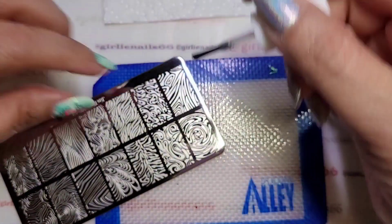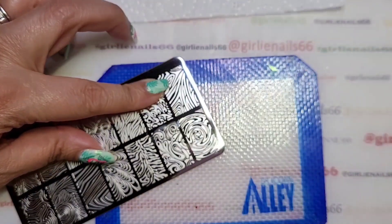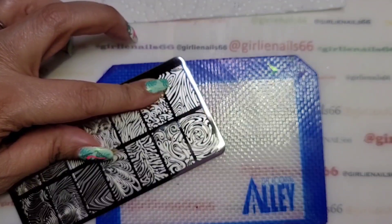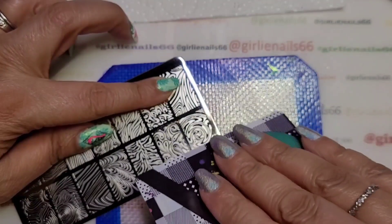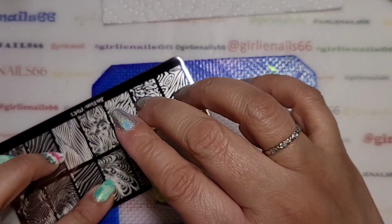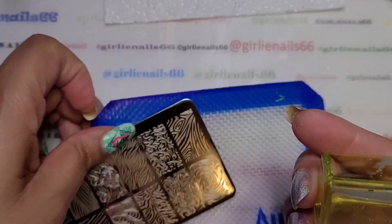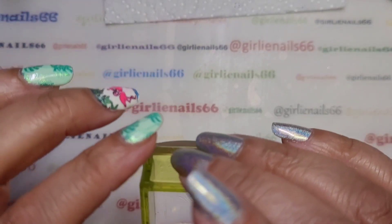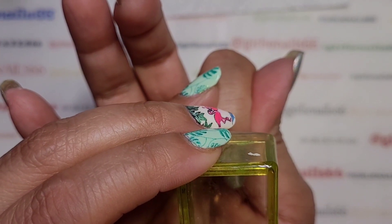I'm going to do my thumb first — the thumb is always the experiment thumb. I didn't get the whole image, so I'm going to go with maybe my ring or my index finger instead.